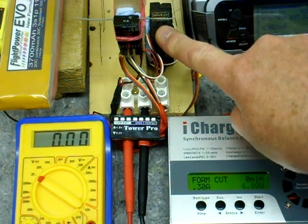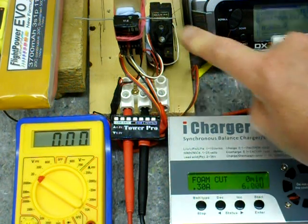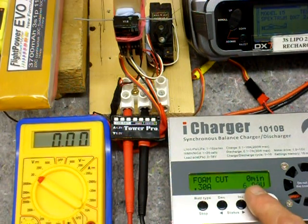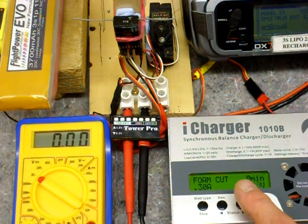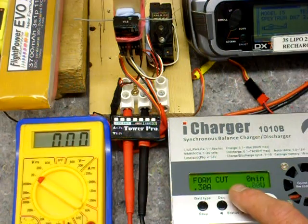One servo is connected which I can activate to increase the load on the receiver. I'm going to start the voltage off at 6 volts, which is the maximum for the servo, and reduce in steps of 0.1 of a volt to the point where brownout occurs.